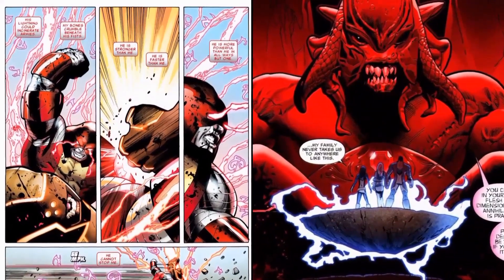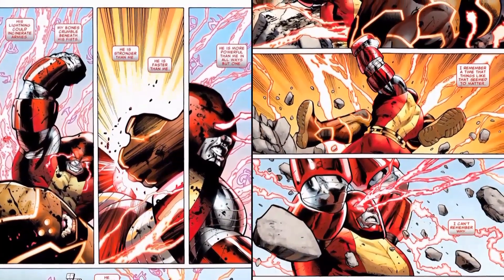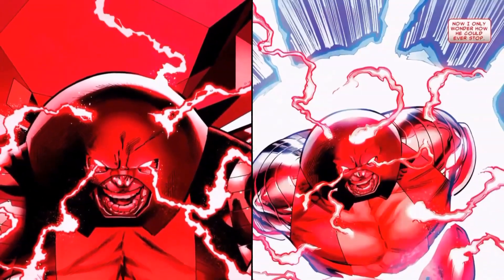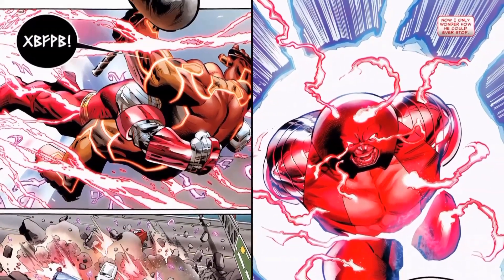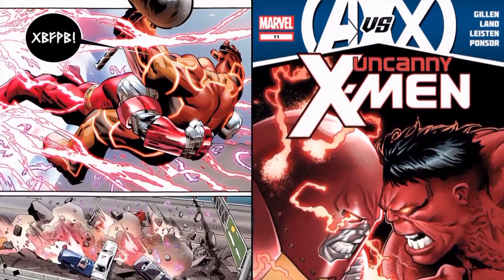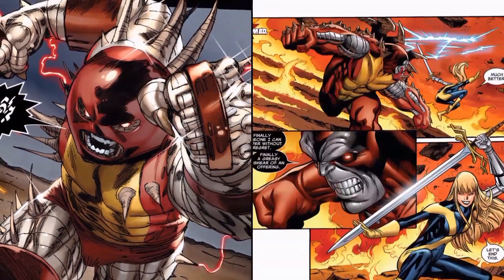Colossus is an excellent hand-to-hand combatant, having received training from Wolverine and Cyclops. He's also had training in acrobatics and sword fighting from Nightcrawler. In his human form, he's still exceptionally strong and in superb condition, being a very imposing and large figure, though not superhumanly strong. It's good to know that he's also completed college-level courses at Xavier's school.